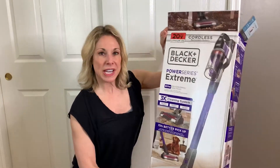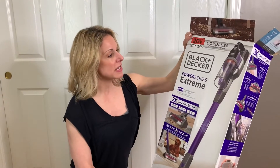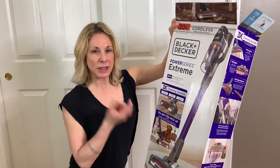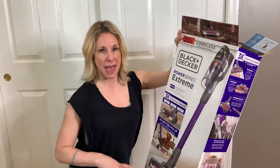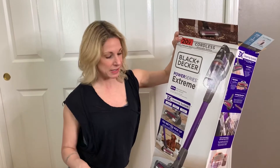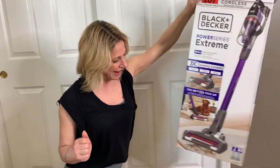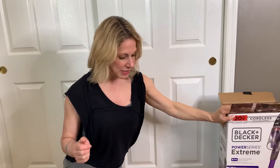Hi guys, so today we are going to take a look at the Black and Decker Power Series Extreme. What I love about this is it's compact, it's got a lot of different pieces, and if you notice the cute little dog on the box, it's good for pet hair. So let's take a look at this.